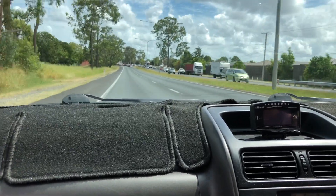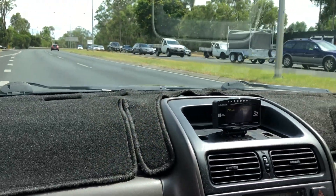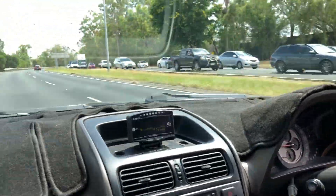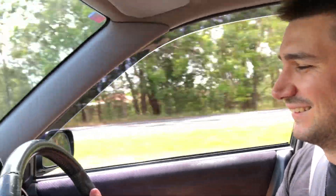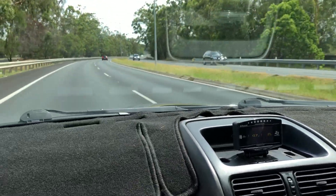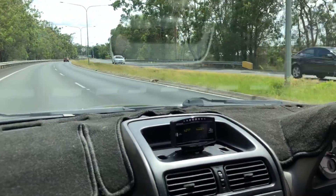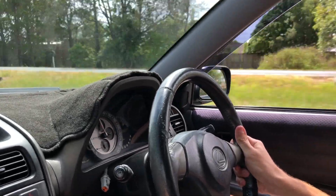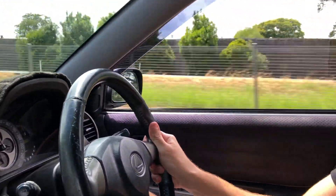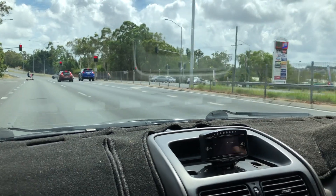Oh my god! All right, my turn. Different car — different car, I love it. I just can't get over it.